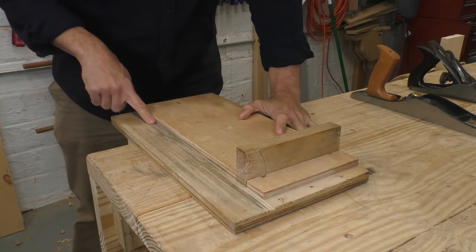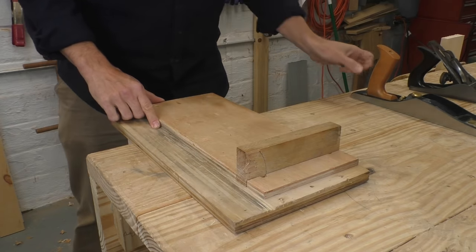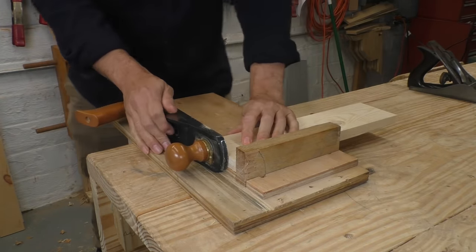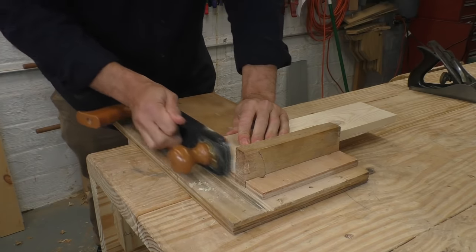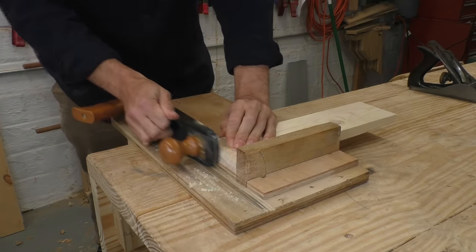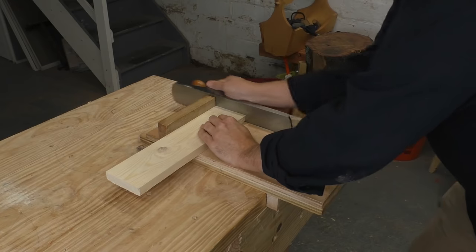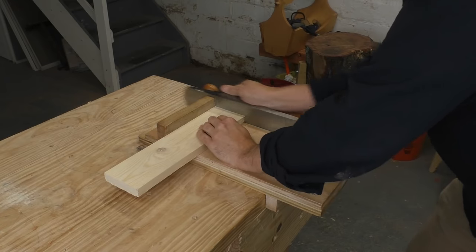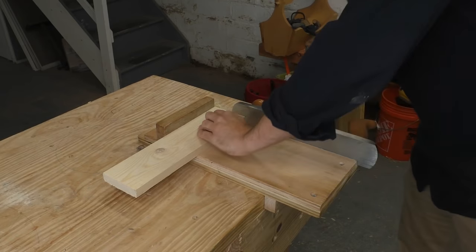It's just a flat platform with a track to hold a hand plane and a fence set at 90 degrees. The fence holds your work while you move your plane back and forth and slowly feed the wood into the plane. With this setup, the plane can take fine shavings and slice cleanly through those tough end-grain fibers. Your right angle is built into the jig, so you don't need to worry about it, and the fence supports the back edge of the wood so you won't blow it out while you're shooting.